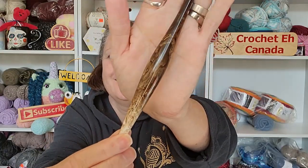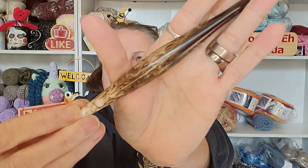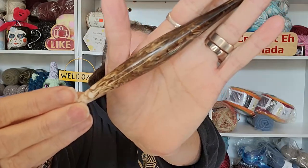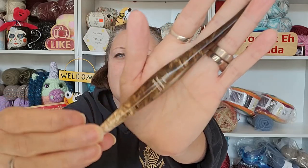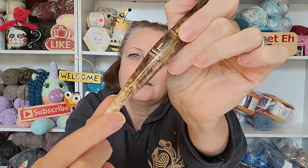The next one — look at this! This one's got more cream. Isn't that so pretty? Look at the swirl on that — that's gorgeous. I do have a 5.5 in this hook. I bought it a couple years ago and it's my go-to hook. I just love it so much. The coloring in it and everything just makes me happy. Look at the swirls in this — they're so pretty. This one is a seven millimeter.